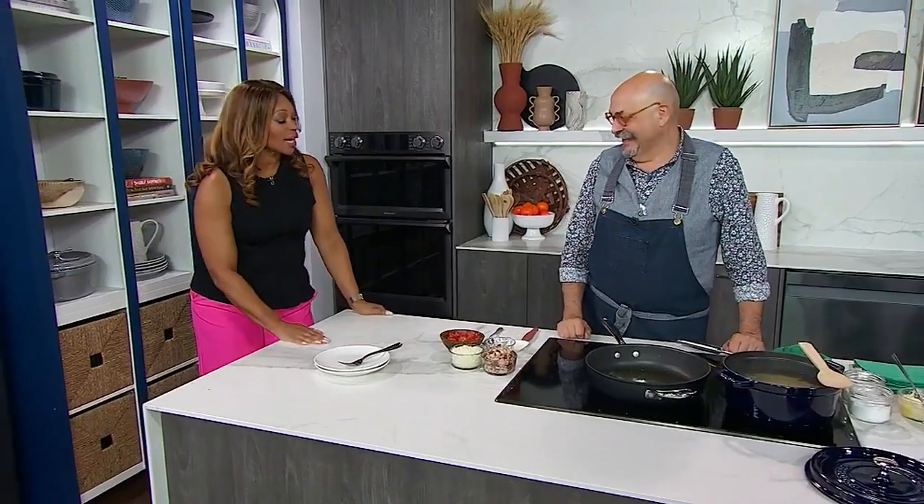Welcome back everyone! I've got a question for you — who here loves pasta? Did you know October is unofficially known as pasta month? I didn't know this, so I'm going to get behind October from now on. Of course, we had to get Chef Massimo to make us some pasta today.